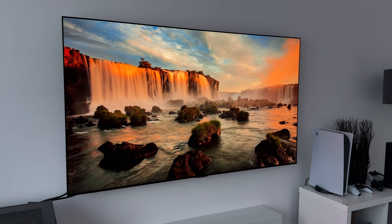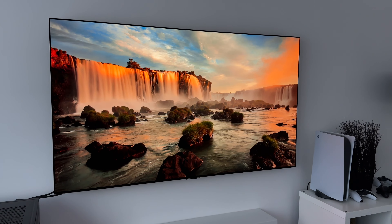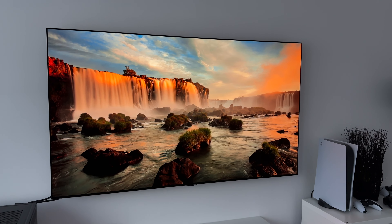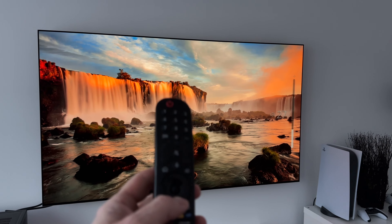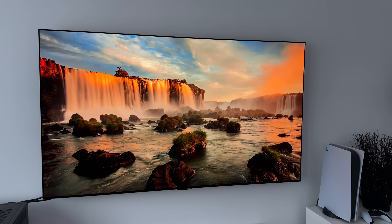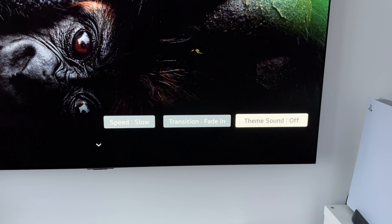As you may hear, the artwork is also accompanied by some music. If you don't want that playing, you can simply press the mute button on the TV, or press the directional button down to get a few options. One of those options is 'Theme Sound' — at the moment it's on, but pressing the enter button will turn it off.